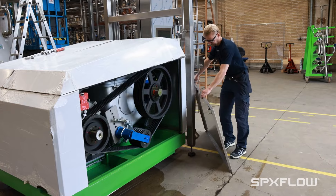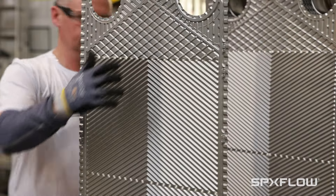The uptime optimization tool covers pumps, homogenizer, scraped surface heat exchanger, and plate heat exchanger.